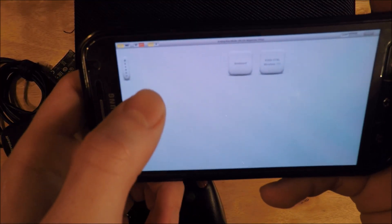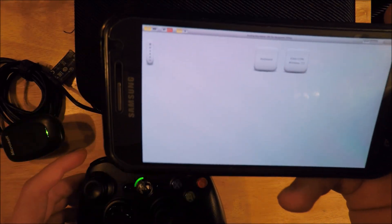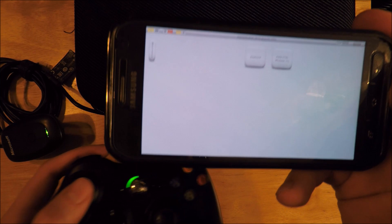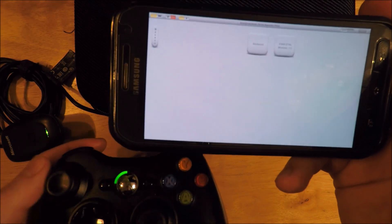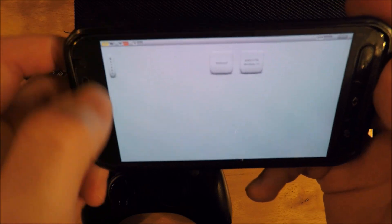One thing to note is that if this analog switch is on, other emulators such as the DS emulator or Game Boy emulators won't be able to detect anything mapped to the joystick. To fix that, you just turn this off.